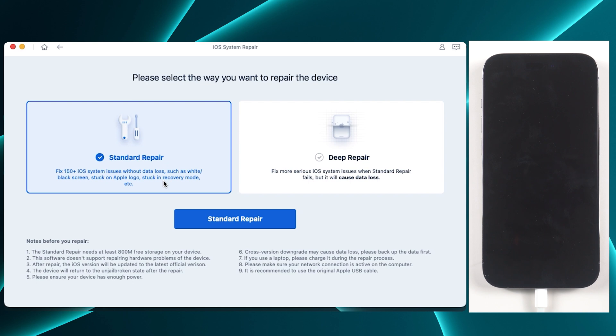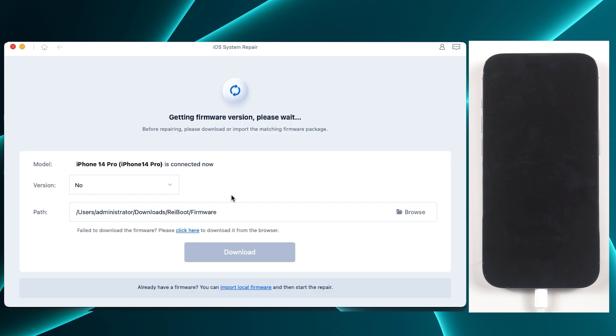Here are two options. If you just want to fix your device issue but don't want to lose your data, you'd better choose standard repair, which can maintain your data.